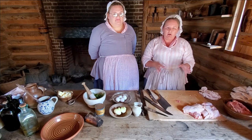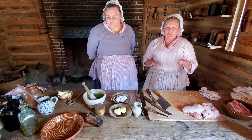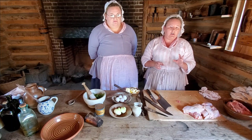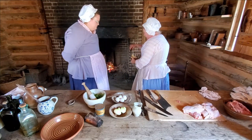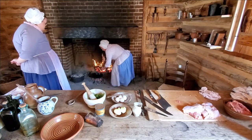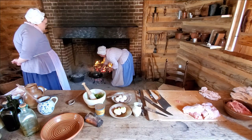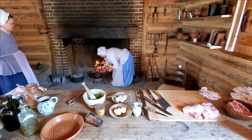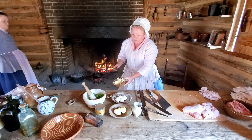Now that we have our chicken cut up and ready to go, our next step is to add butter to our hot pan and then we're going to start to lightly fry — but we don't want to fry to the point of browning like we do today in modern fried chicken. So we're going to take some butter over to our frying pan. In the 18th century, this frying pan would have been called a spider's skillet because it's got little legs and you put coals underneath to cook it. We're going to get the butter melted and now we'll start adding some of our chicken.